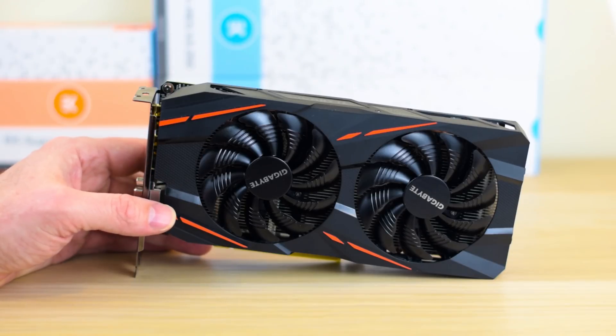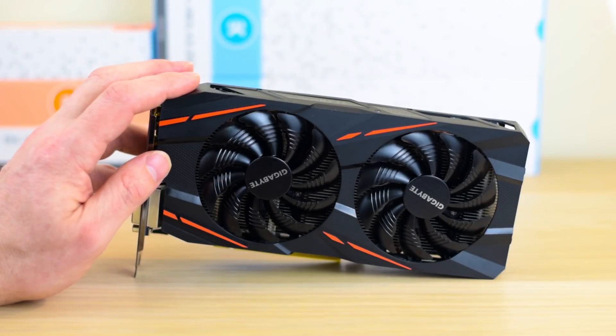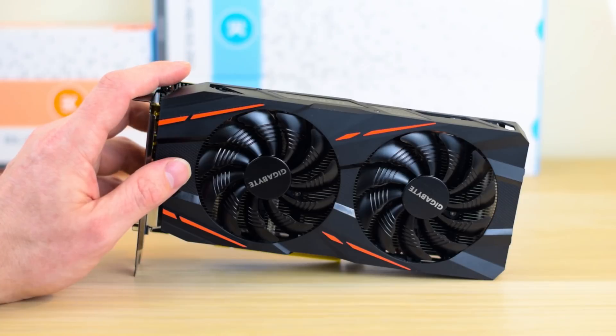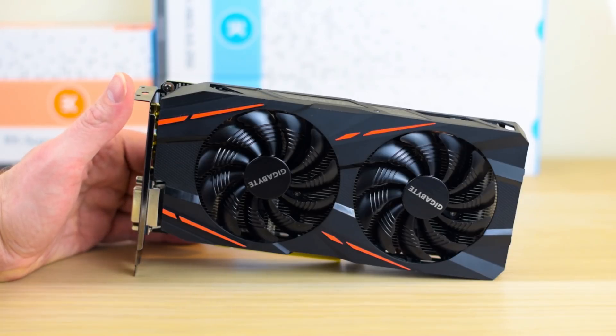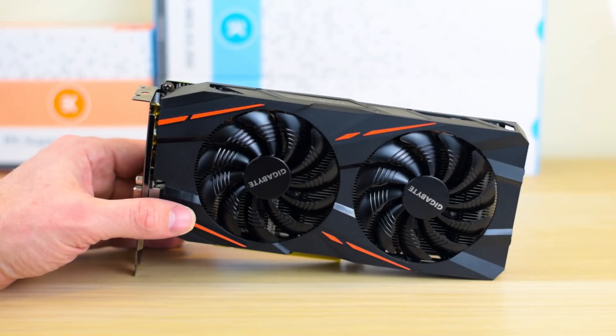Basically, if you want to absolutely smash 1080p games and play at medium to high settings on 1440p, this is the card for you. It's the best bang for buck sub-$200 — there's nothing that can really touch this right now. The pricing is a little strange; I thought it would be a bit cheaper, but $180 is great value. It's interesting that the prices of the RX 470 and RX 480 are so close, but if you don't want to spend more than $200 US, this is the card.